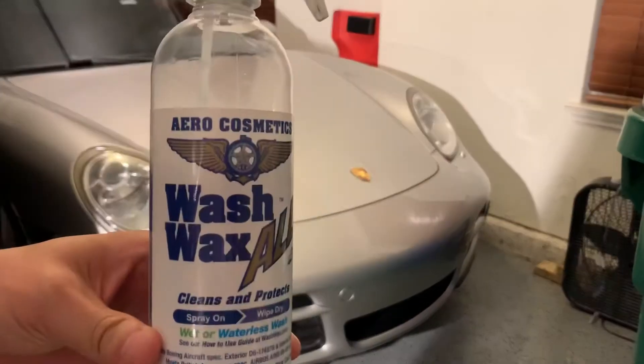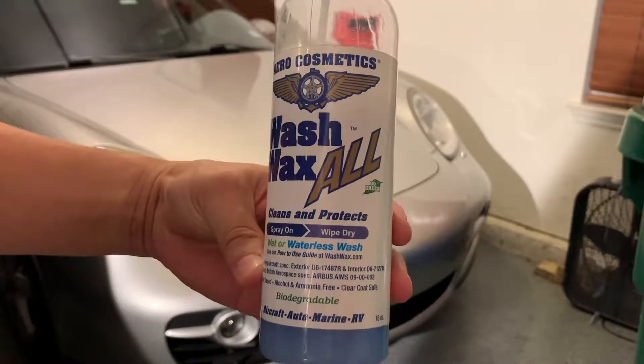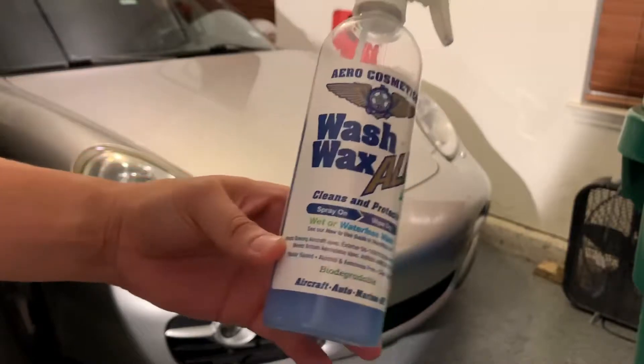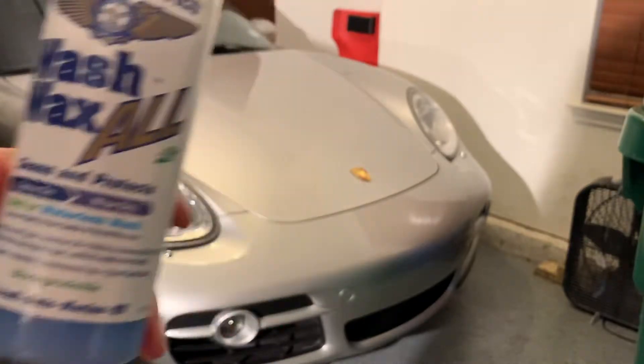Good evening. Today I'm going to be giving you guys just a quick review of this Aero Cosmetics Wash Wax All. It's actually a wet or waterless wash application that you can put on your vehicle — so cars, motorcycles, anything like that.